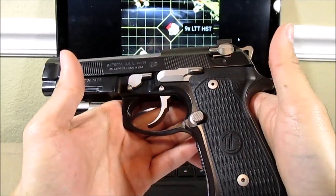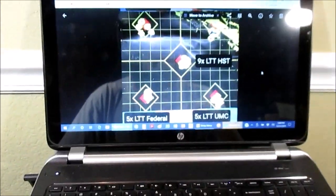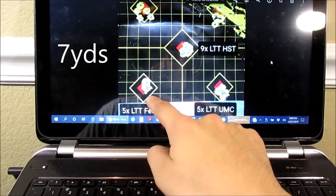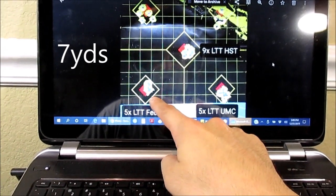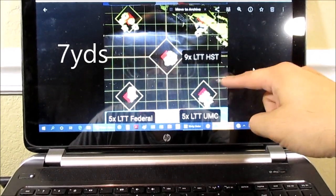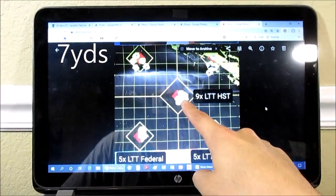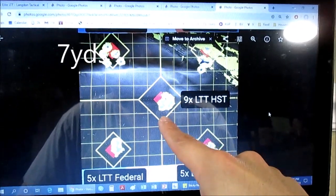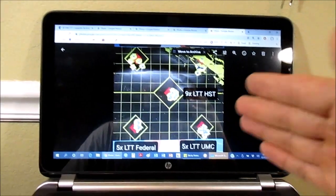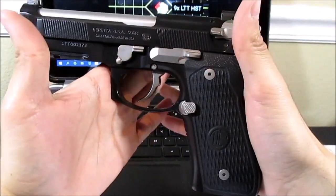I didn't really want to call this a review because I've only put about 100 rounds through it, but I'll show you some targets. This is five shots with Federal range ammo — these are one inch squares. Five shots with Remington UMC. And then here is a nine shot group with Federal HST. I'll put these pictures at the end of the video. No malfunctions in the 100 rounds I shot.